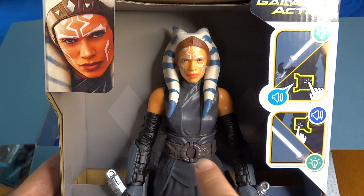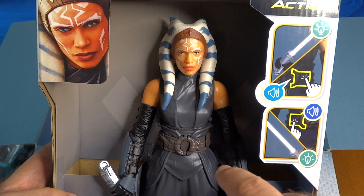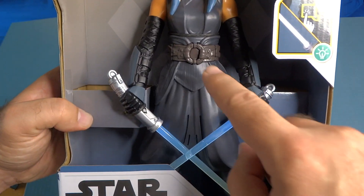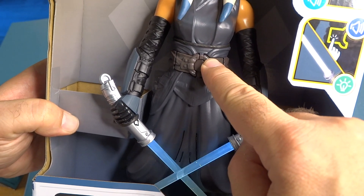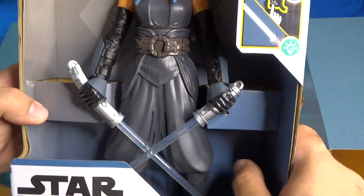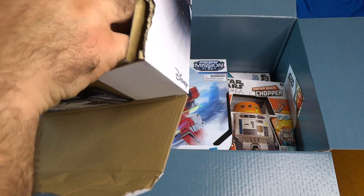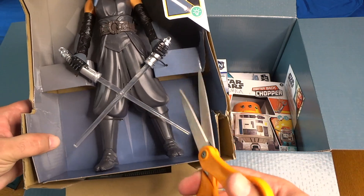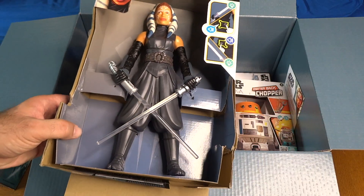'I sense much fear in you.' And that one ignites the sabers — they glow and turn on and off. I'll leave her for a moment to get the scissors and cut her loose. I think what I've discovered is that if you leave her for about half a minute or less, she turns off automatically — the sabers will turn off on their own.